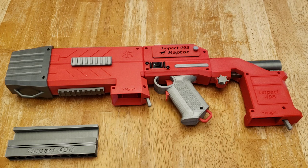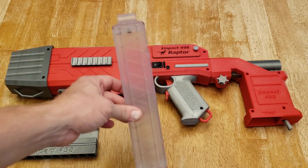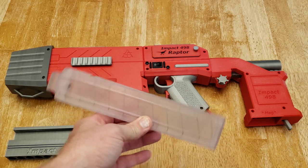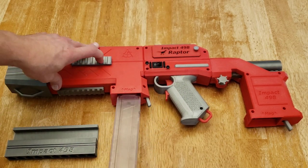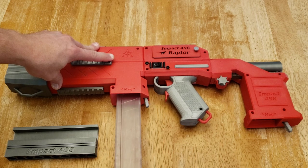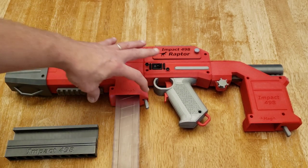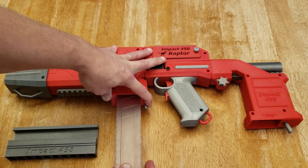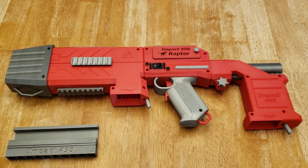Continuing to go back across the blaster, you see the magwell. This blaster takes Talon magazines. The Talon mag just slides into the magwell and then clicks. To remove it, you squeeze the release lever in and then pull the mag straight back out.